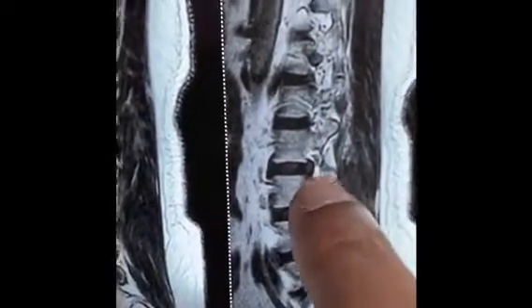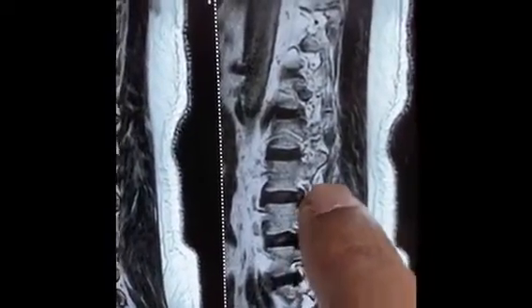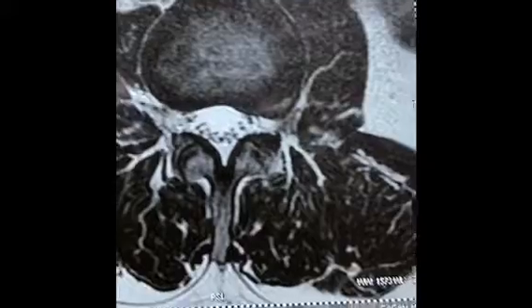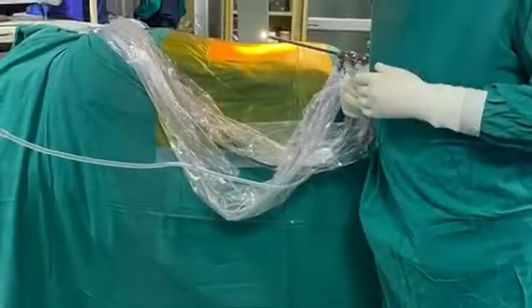So ladies and gentlemen, if we look at the MRI of the patient, we find that he has a slip disc on the left hand side at L2-3 level, which is an extra foraminal disc as you can see here. This is the cause of his paralysis in the left lower leg, so we have to remove this disc in order to decompress the nerve and cure it.